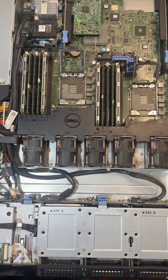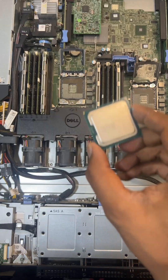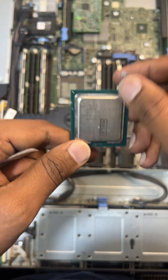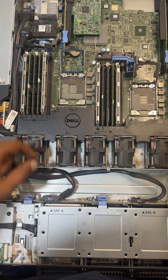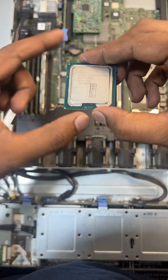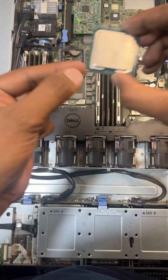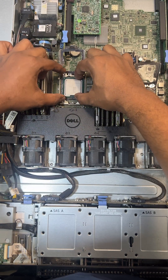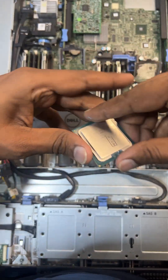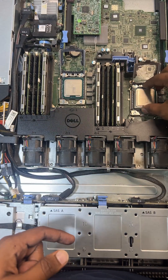Now you have to install the new CPU. These are the two new CPUs — E5240 V2, running at a frequency of 2.40 GHz. You have to look at the triangle marker on the CPU and match it to the triangle marker on the socket. The triangle is here on the CPU and also here on the socket, so you place the CPU in that aligned position. Similarly for the second socket, match the triangle and place the CPU.